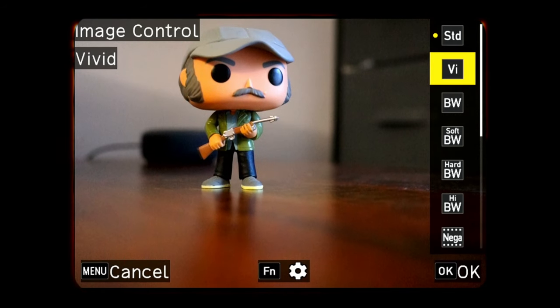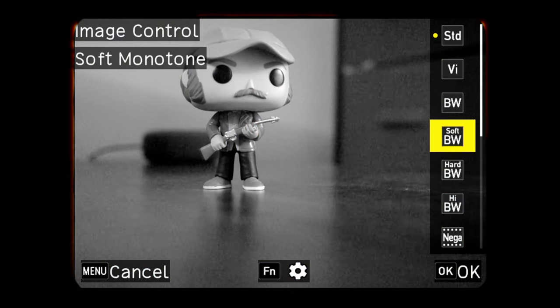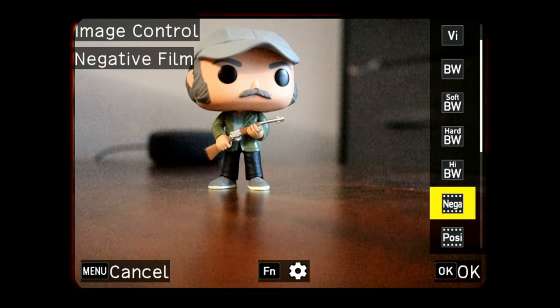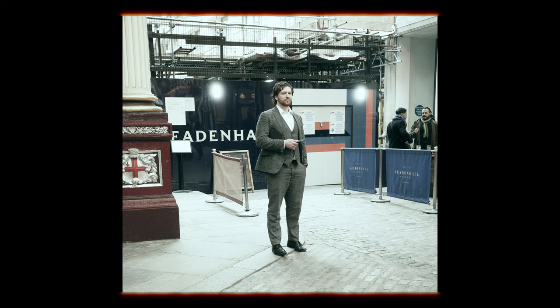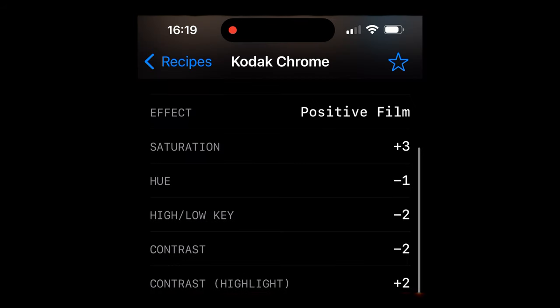In this photo exploration, we're going to shoot every single film simulation that the Ricoh GR3 and the GR3X has in camera. We will take a look at each one — the tones, the contrast, how they handle highlights and shadows, and the clarity. I will also show you how to add a recipe from the Ricoh app to one of the custom slots in the image control feature.